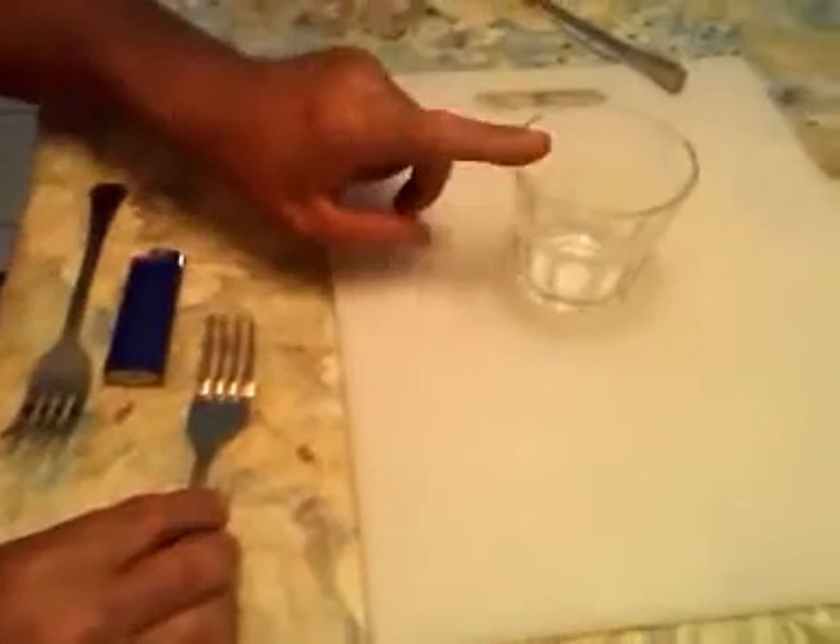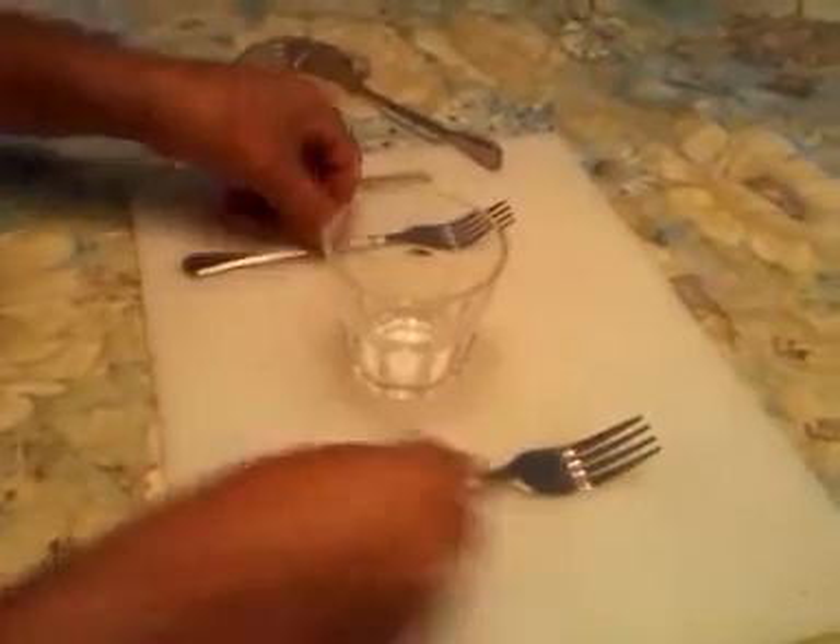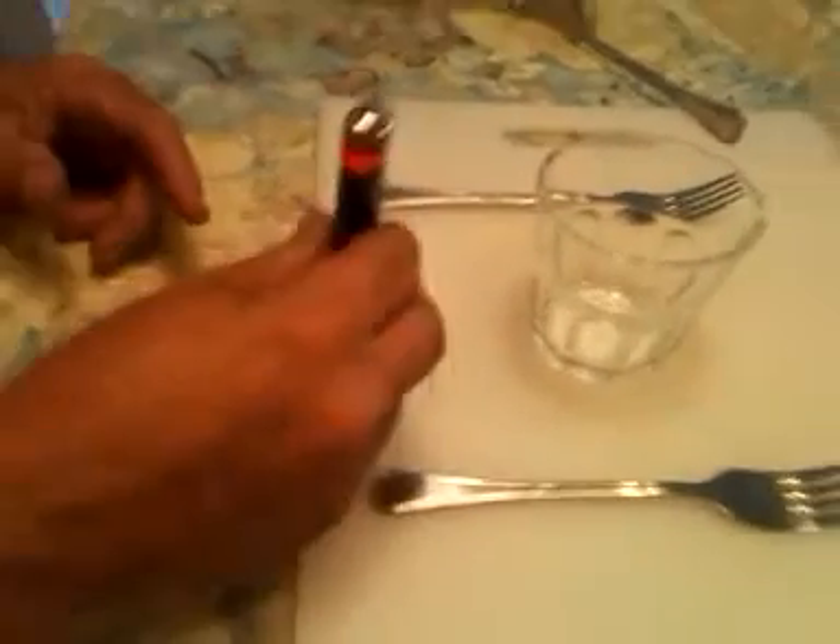First thing you need is a glass. You need a couple of forks — the same kind of forks. You need a round toothpick and a lighter.